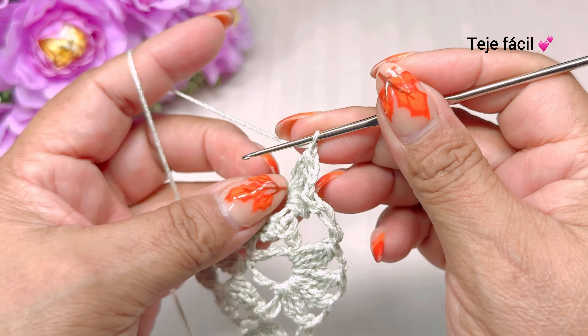Y vamos a tejer aquí, en medio de estos dos puntos, una doble vareta, tres cadenas de separación y aquí mismo volvemos a tejer una doble vareta. Así es como nos tiene que quedar. Continuamos aquí con una cadena, un punto alargado. Un punto alargado y terminamos aquí la vuelta con tres dobles varetas sin cerrar.